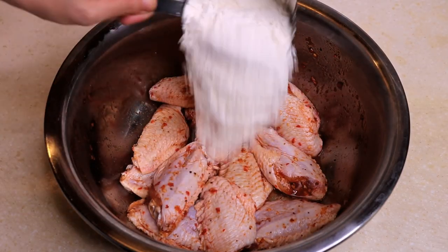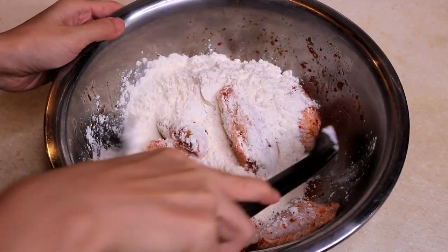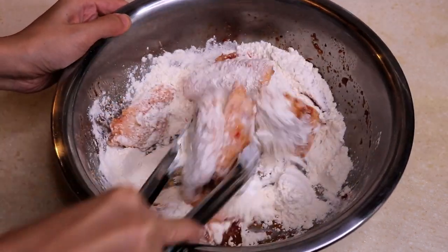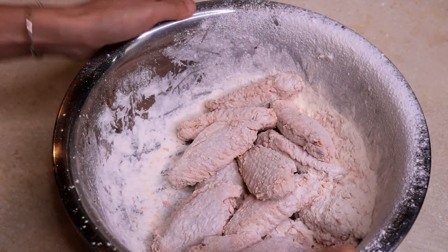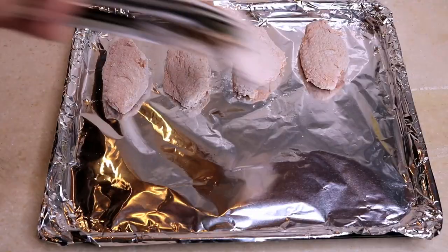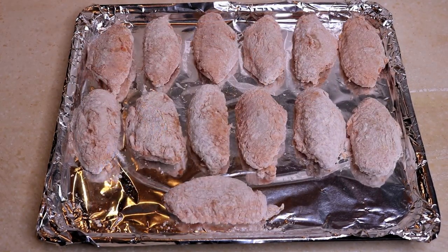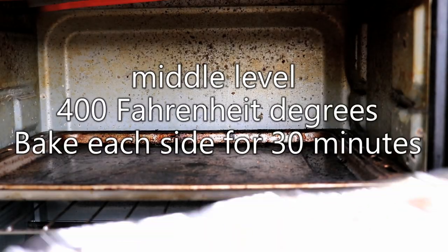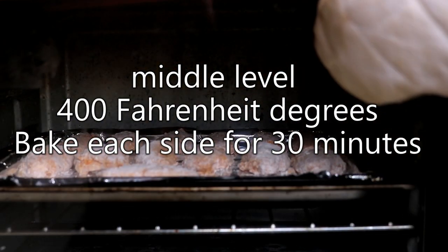Add about one cup of plain flour and give it a mix, tossing until they're all nicely coated. You can do it in a big bag too — just shake, shake, shake. Then place them in the baking pan.